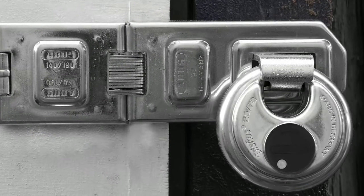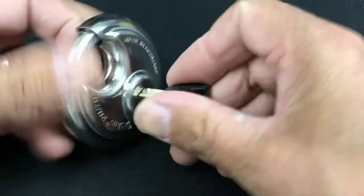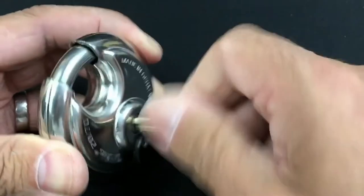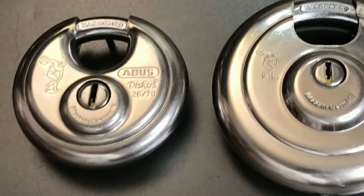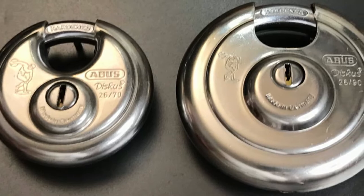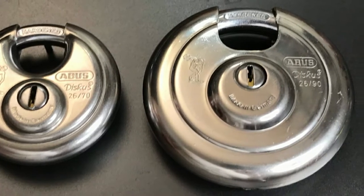It includes a disc cylinder design that creates a tight fit around the hasp. The 8x3-inch shackle is well protected against pry bars, and connects with an extended shroud that covers the bulk of the hasp, making it very difficult to access the lock with a bolt cutter. The lock scores a 9 on ABUS's 20-point security scale, a rating suitable for storage units located in areas with a medium risk of theft and break-ins.